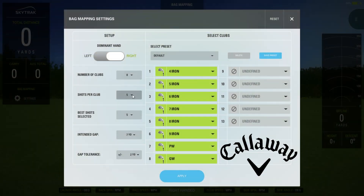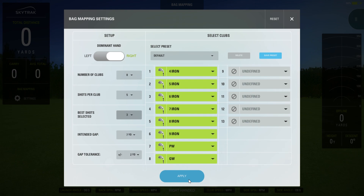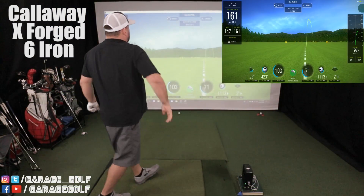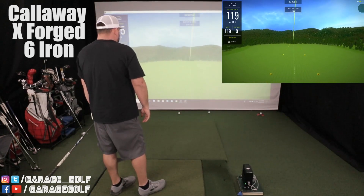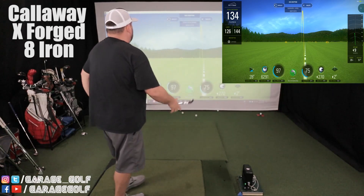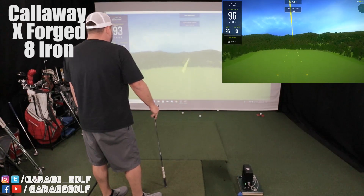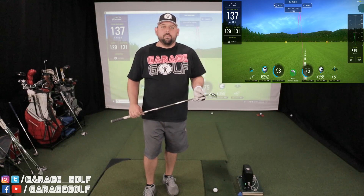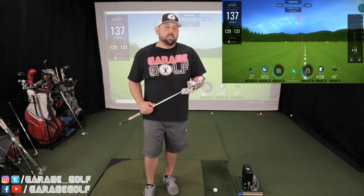Back in the simulator, I'm going to do a full bag mapping for the Callaway X Forge, from a 4-iron all the way through a gap wedge. I'll hit five shots per club and take the top three for the bag mapping data. We'll hit some shots with the Callaway X Forge, then move over to the Cobra F9s, and compare the results. I'm about two shots into my 9-iron and so far it's been a really good day of hitting, so those F9s are going to have some catching up to do.